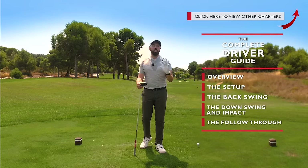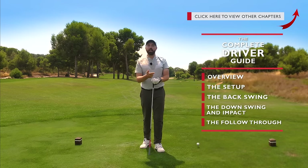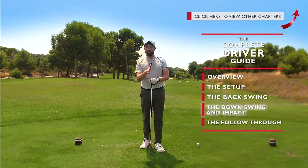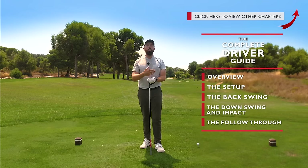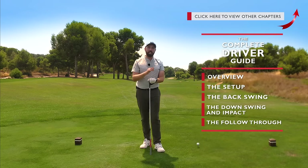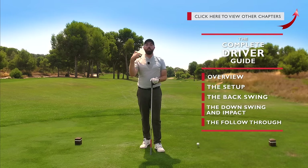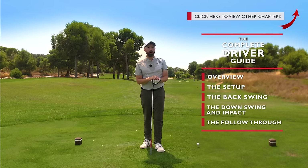If you want to see any of the other parts, they're up here in the corner. I've done an overview, we then talked about setup, I've just covered backswing, and this is all going to be about downswing and impact — how we can deliver all that effective power we've created in the backswing into the golf ball with driver. We're then going to follow up with a follow-through video as well, and all the links are up in the corner on my YouTube channel.